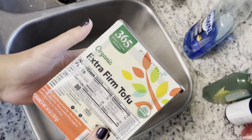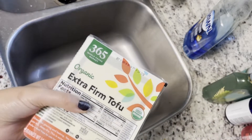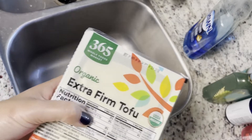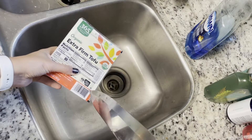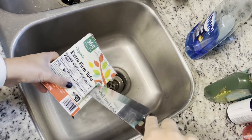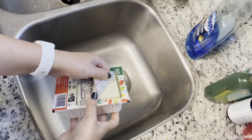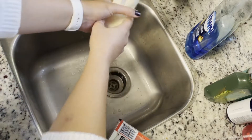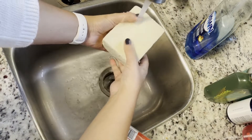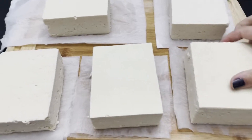One eternity later — we're using extra firm tofu for all of our presses in this science experiment. First we need to open the tofu, rinse it, and put it aside. We have all the tofu ready. We're going to do pre-weights first — they've just been sitting on a paper towel.